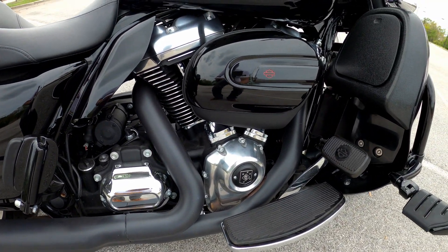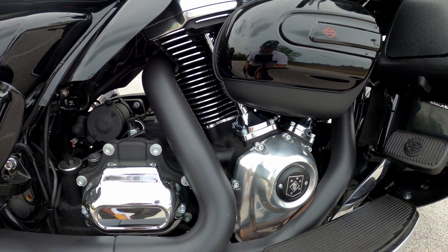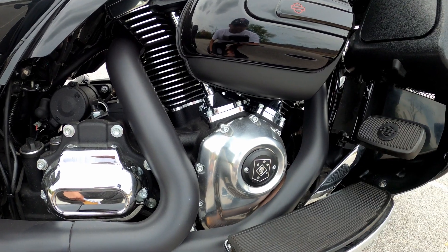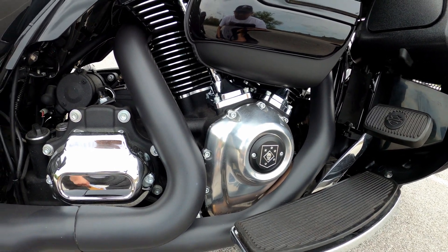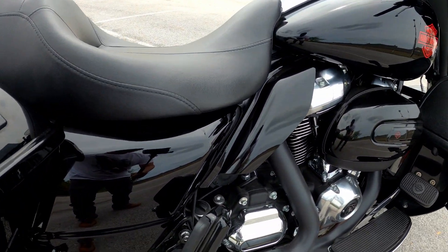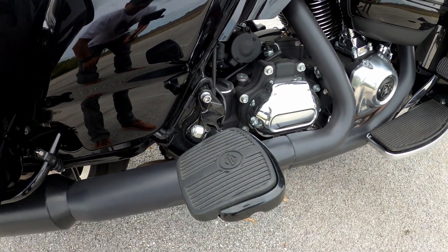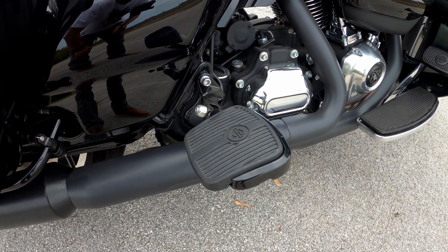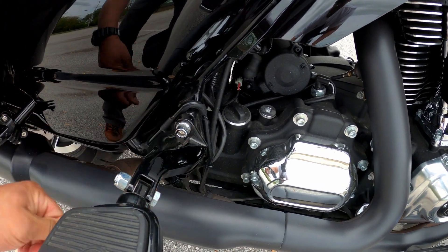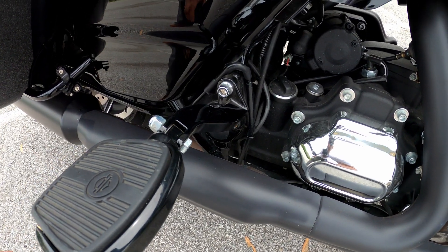While we're down here, you can see the heat shields - those come in chrome for the exhaust. It's the stock exhaust pipe, haven't changed anything on the head pipe, just powder coated the heat shields all the way back. Also we have the passenger pegs - these are the mini floorboards from Harley-Davidson. The mount came in chrome and I had those sent out and powder coated in black as well.